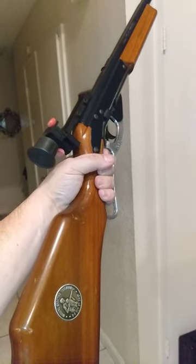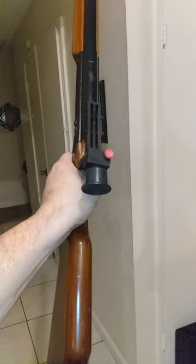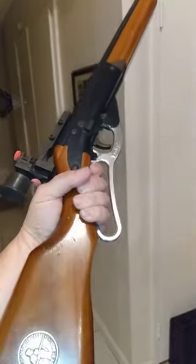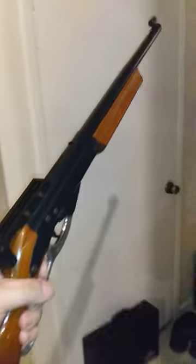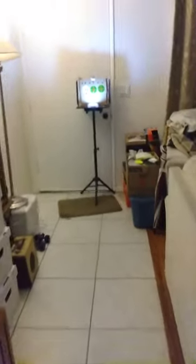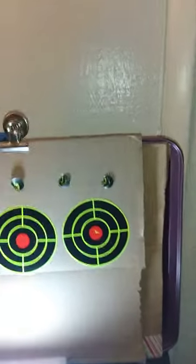This is my Daisy 499B 5-meter target rifle — this one's from 1970. Check this out: I came home, set up my little target area, put six dots up, and I started from the left with one shot in each dot.